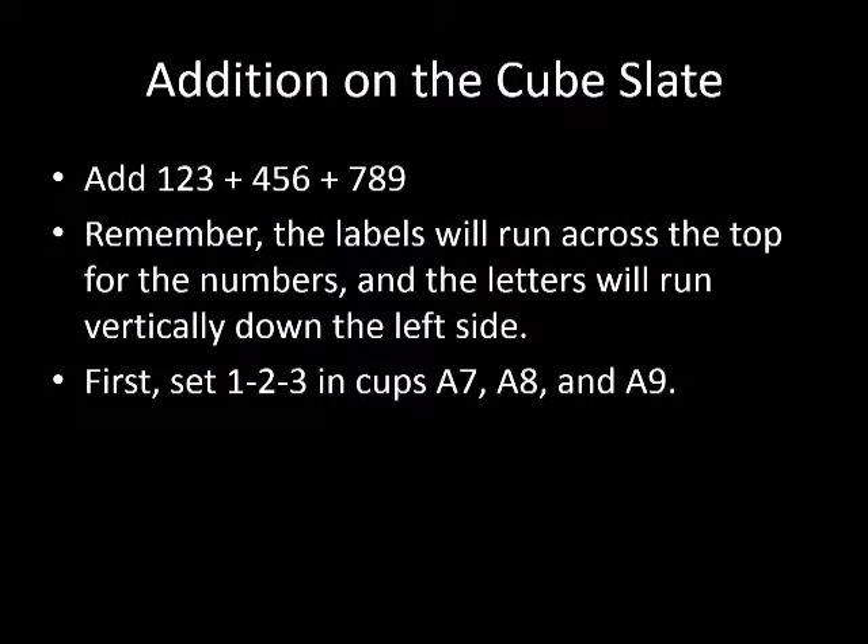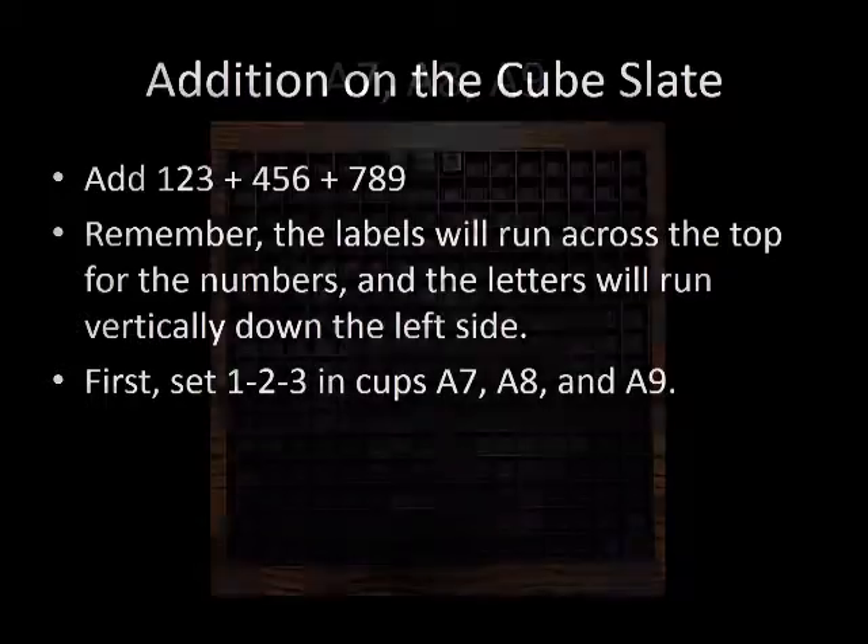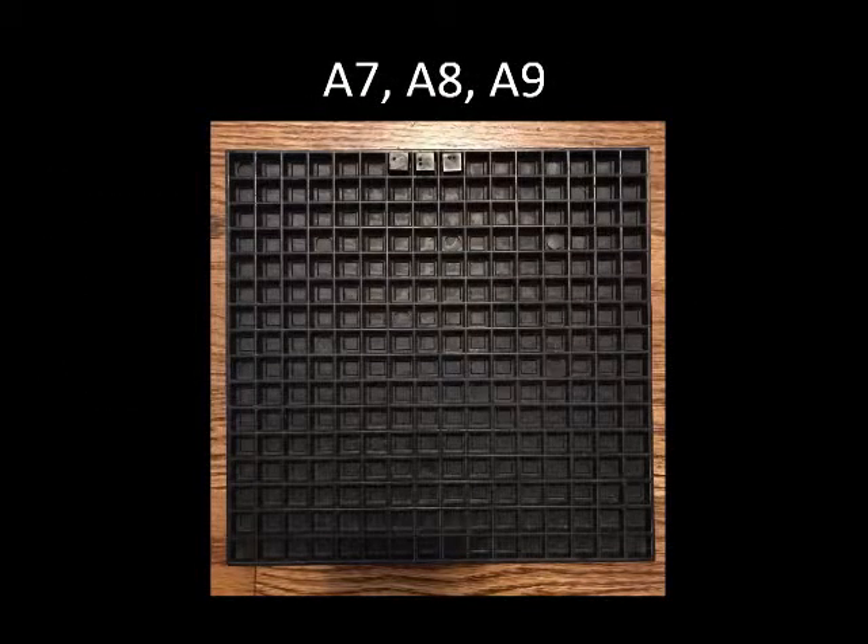Let's start with addition. We will add 123 plus 456 plus 789. Letters A through P run vertically down the left side of the cube slate and numbers 1 through 16 run horizontally across the top. First, we will set the numbers 1, 2, 3 in cups A7, A8, and A9. The cube slate should now look like the picture with cubes in cups A7, A8, and A9.